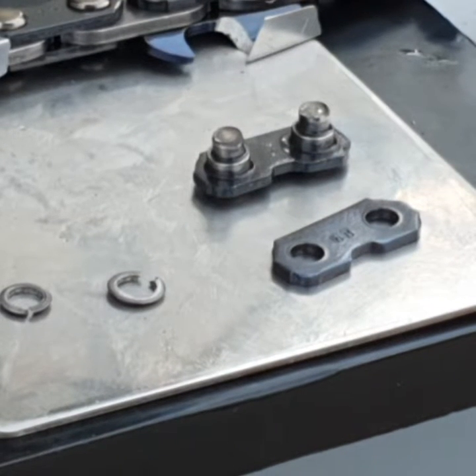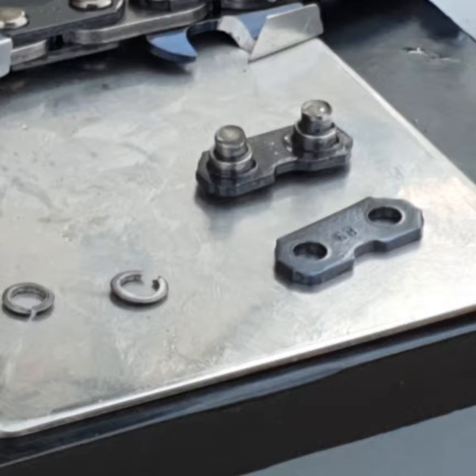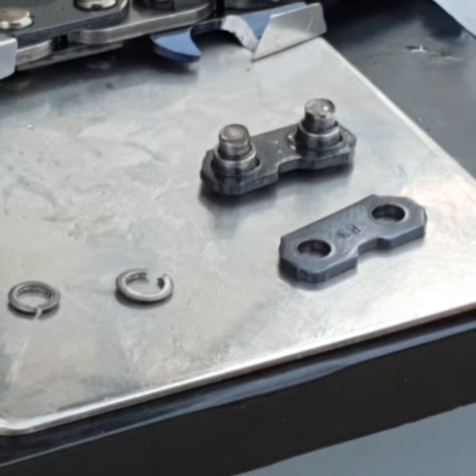Hey YouTubers, it's Spanner Man again with another video on chainsaws. This time we're going to have a bit of a review and some do's and don'ts on chainsaw chain breaker and a chainsaw chain spinner.